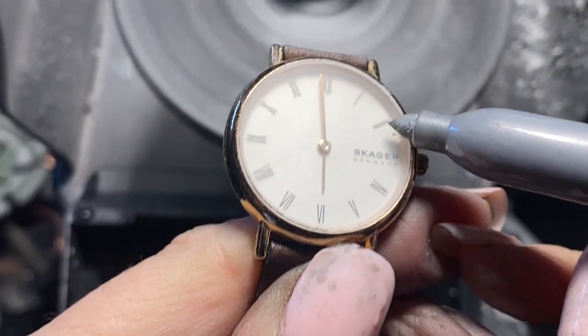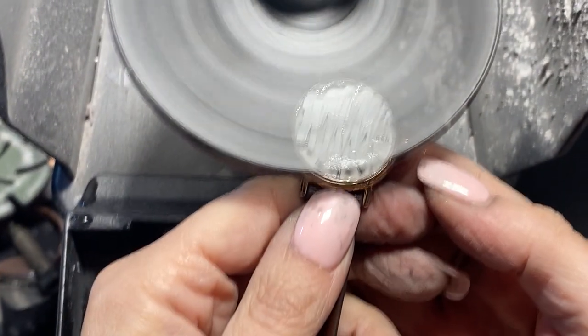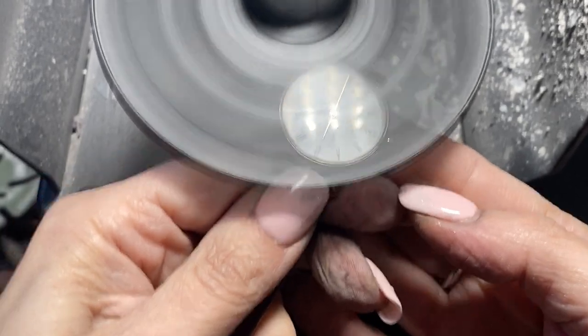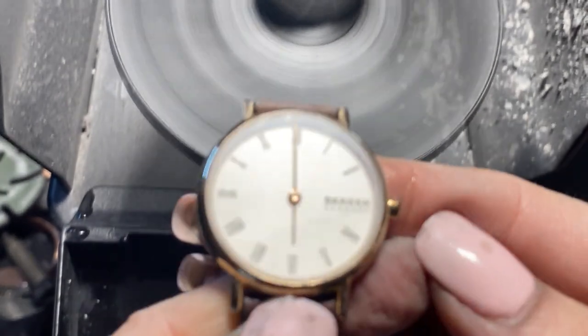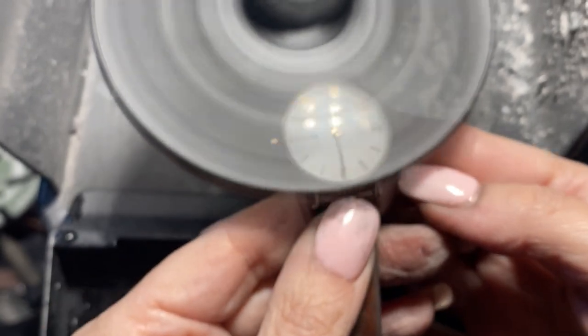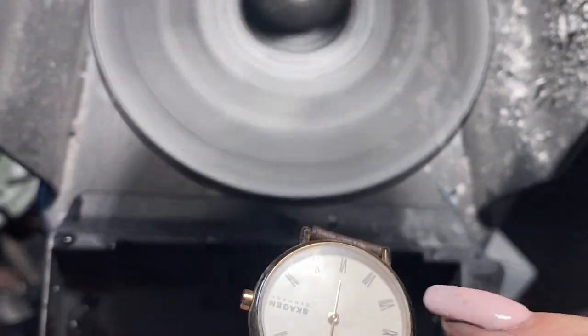Let's go ahead and mark it again — I like to do this so that you can see where you are. No more scratches — yay! So now we're just going to lightly go over it. Each step gets finer and finer. You can see that this got shinier — you see how each step gets shinier and shinier. I'm going to hit it on this side just one more time, just for good measure.